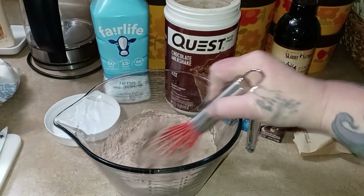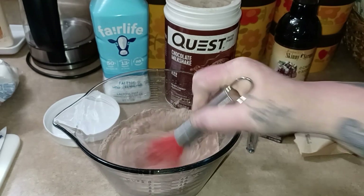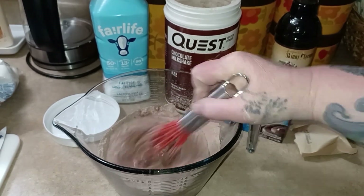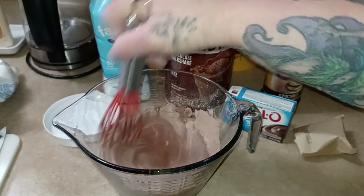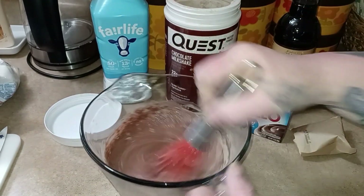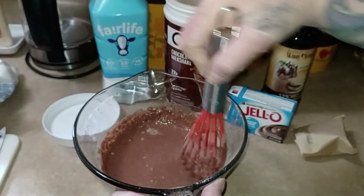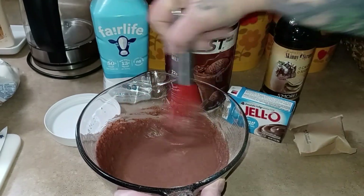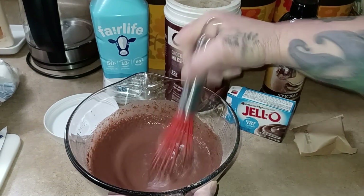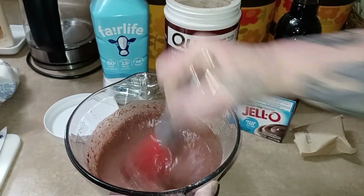Go ahead and get this stirred together. You can stop right there if you just want to do chocolate — you don't have to do anything further. This is where I get my skinny syrups out and try to change the flavor just a little bit, just to have something a little different. Let me get that mix because I'm going to taste it as I go.